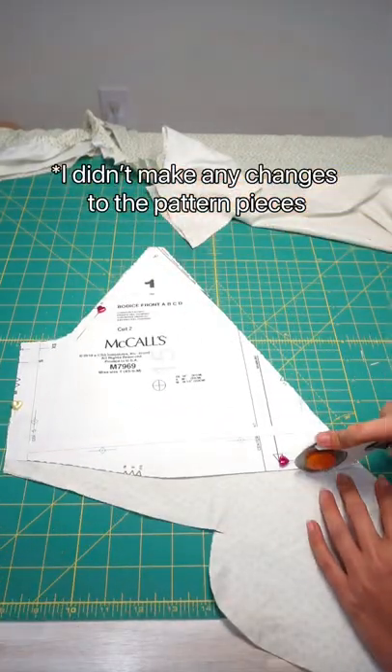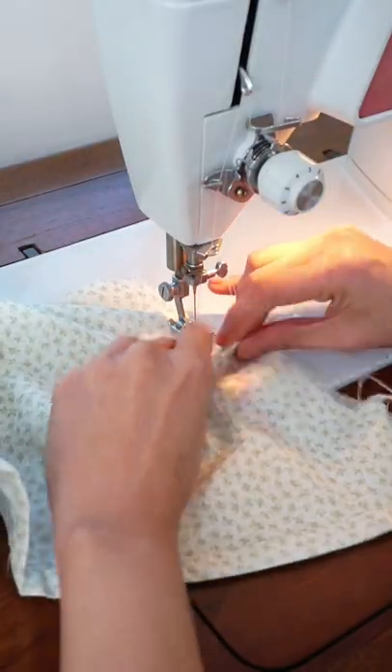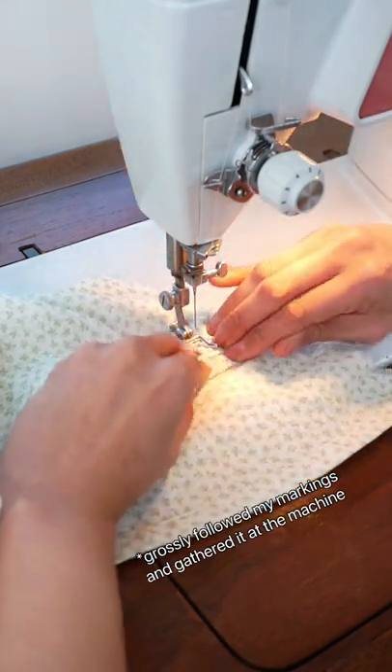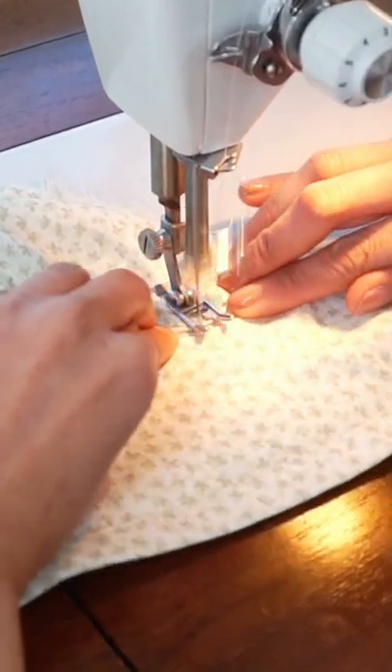After sewing the sleeves, the bodice back, and the bodice front pieces together, I put the top on my body and used my body as a mannequin to gather the under bust area of the bodice front. I marked out the gathers using a tailor's chalk and basted the gathers in place using the longest stitch length on my machine.